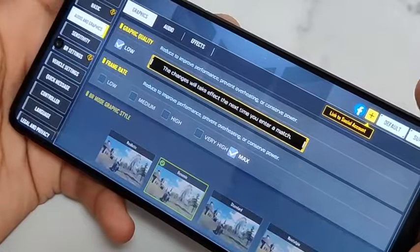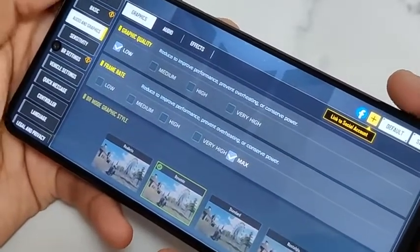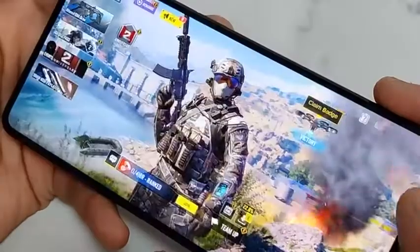We'll play on low graphics and max frame rate, so you will get 60fps from this phone. Now let's start the game.